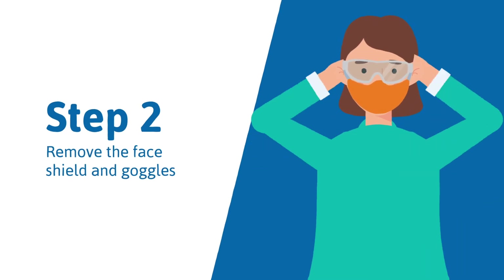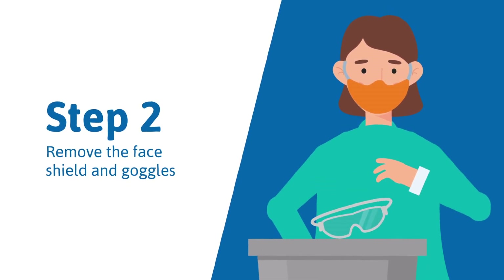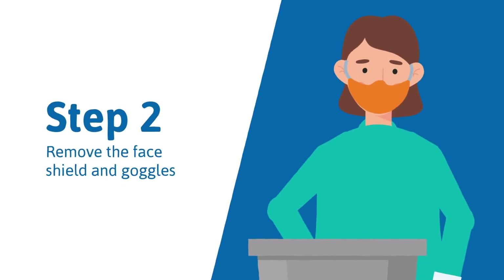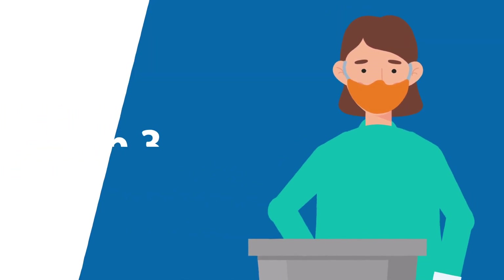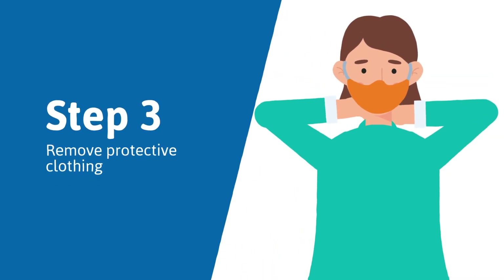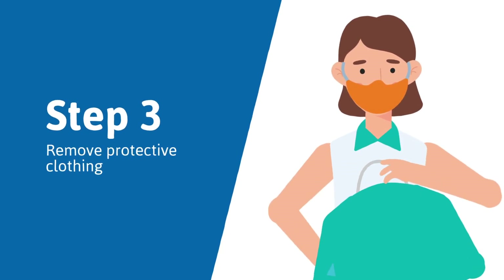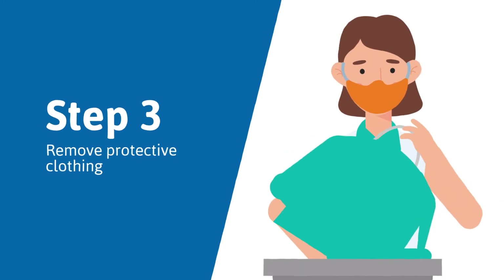Step 2: Remove the face shield and goggles. The ties or elastic used to secure the equipment to the head are considered safe and can be removed with bare hands. Place in designated receptacles for reprocessing or in a waste container. Step 3: Remove the protective clothing by unfastening and pulling away from the neck and shoulders. Do not touch the front and sleeves — these are contaminated. Turn them inside out and fold or roll into a bundle to discard or reprocess.